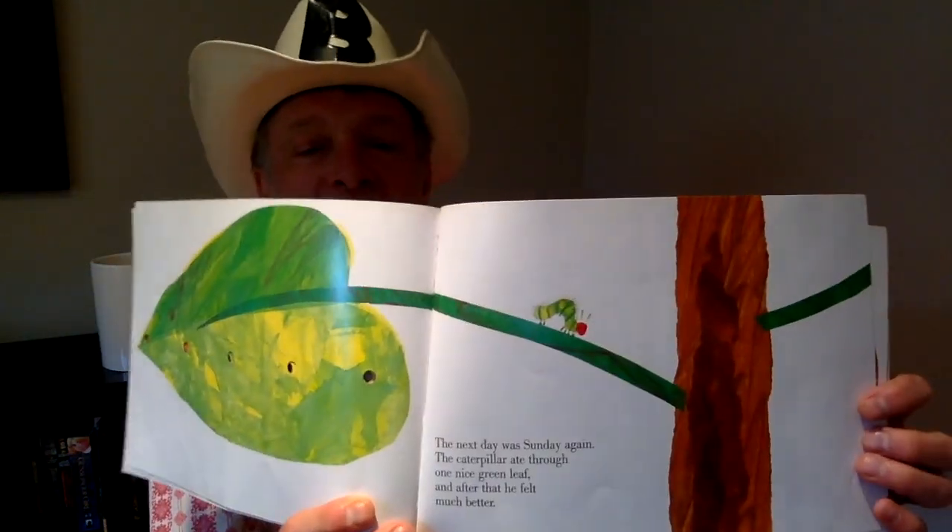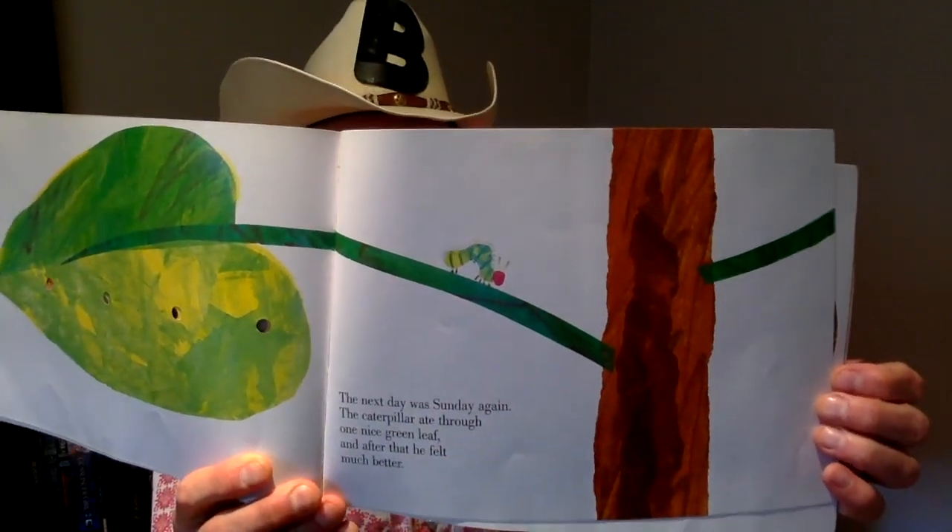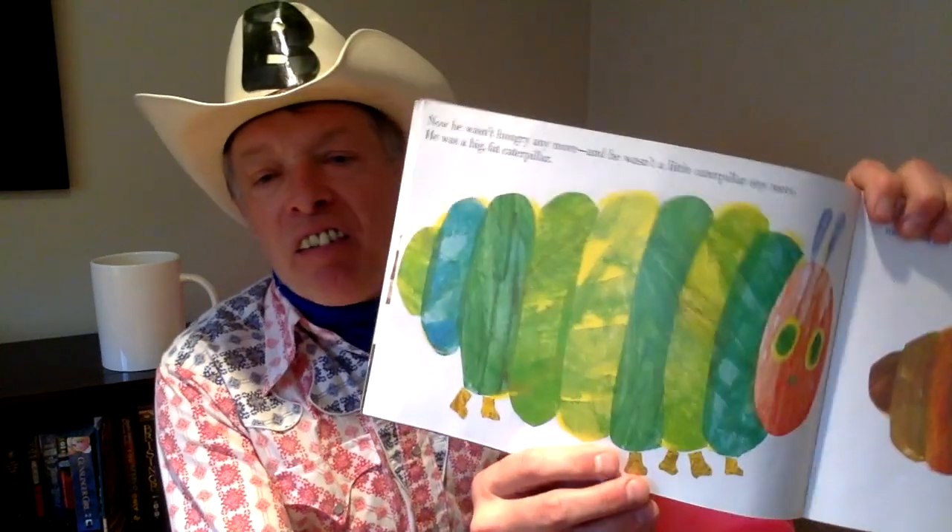The next day was Sunday again, and the caterpillar ate through only one nice green leaf. And after that he felt much better. He just ate through one leaf and he felt much better. Now he wasn't hungry anymore, and he wasn't a little caterpillar anymore. He was a big, fat caterpillar. That's exactly what's happening here in our town — most people are staying inside their house for more than two weeks. I haven't left the house for more than two weeks. That's true.